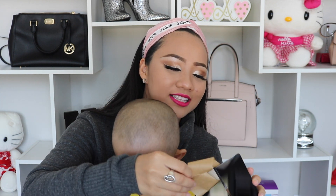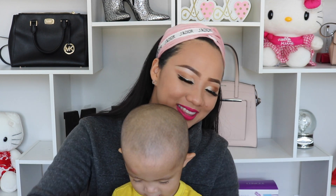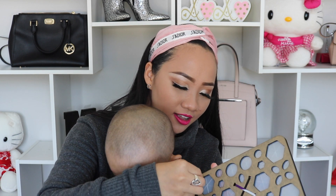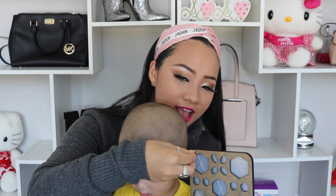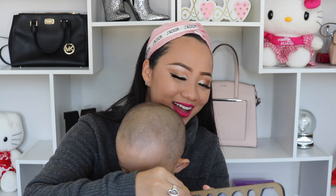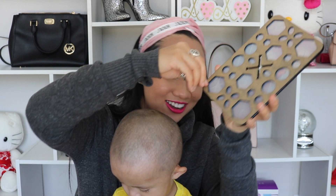He speaks Vietnamese so you may not be able to understand him. He's over here just saying 'sticky.' My nickname at home is Dotho, and that's what he called me.